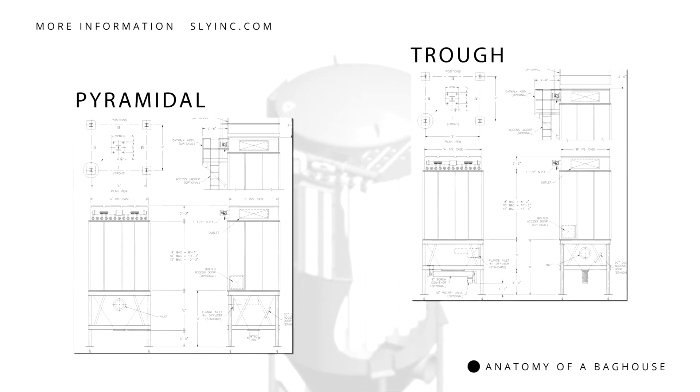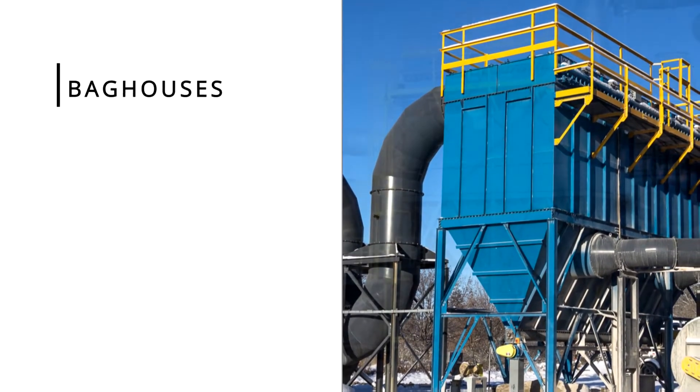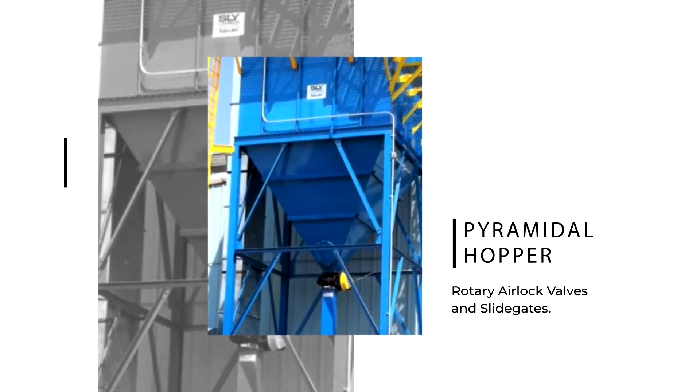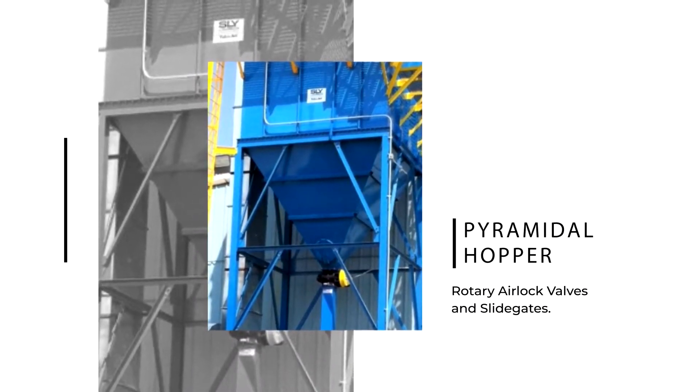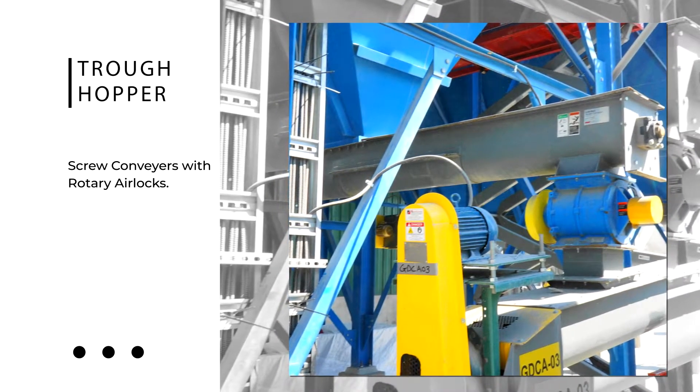Hoppers are available in either pyramidal or trough designs. Baghouses can be equipped with various types of discharge equipment to remove dust from the hopper. For example, rotary airlock valves or slide gates are typically used with pyramidal hoppers. Trough hoppers are typically equipped with screw conveyors coupled with rotary airlocks.